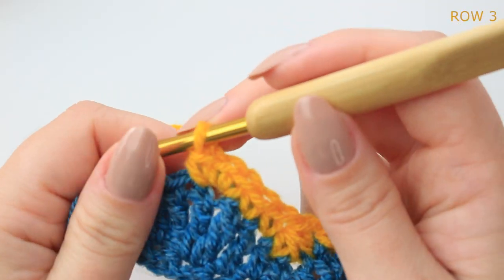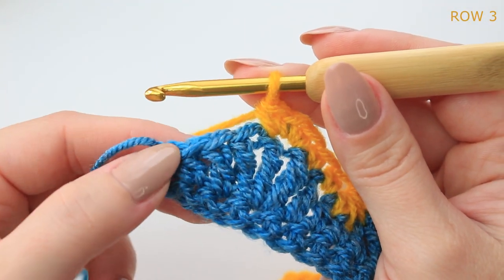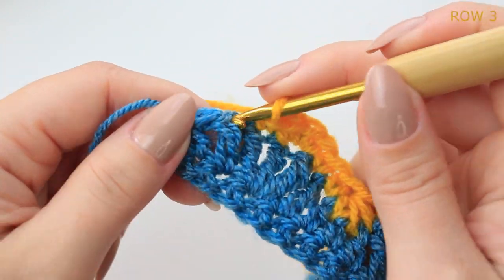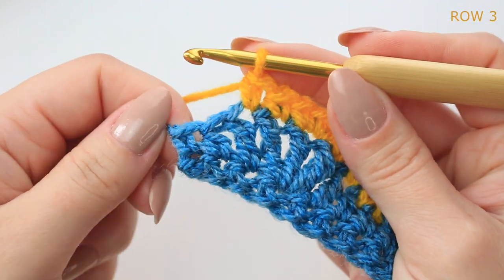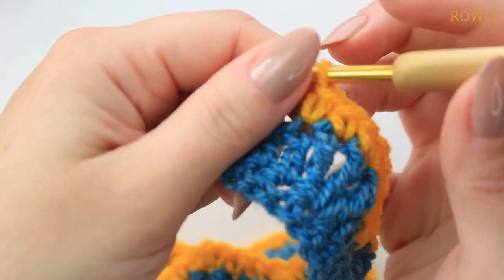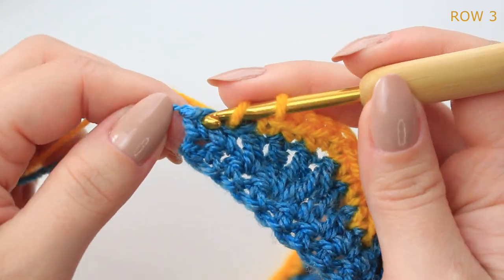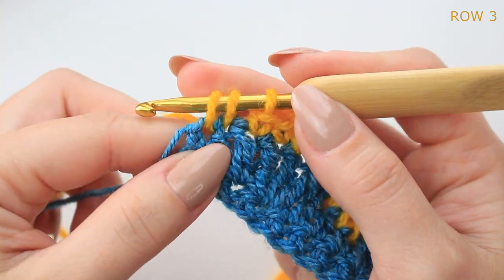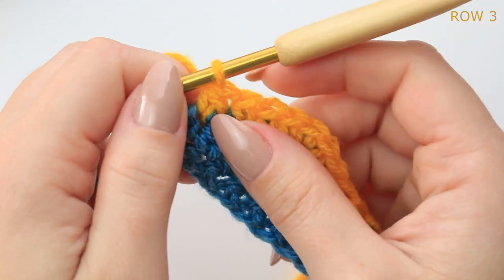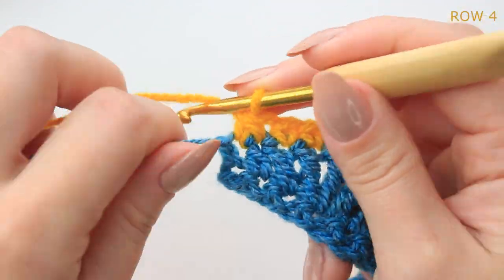I've done my three single crochets on top of the middle treble and finished with four stitches. Keep repeating — one single crochet into the next two stitches. At the end, decrease into those last two stitches: pull up a loop in each, yarn over and pull through all three loops. Then chain one, turn your project.